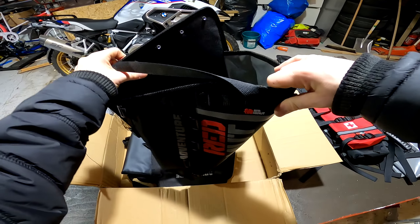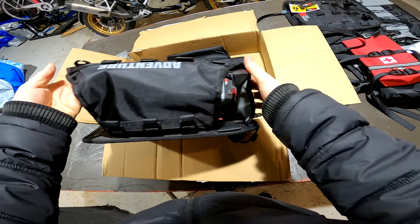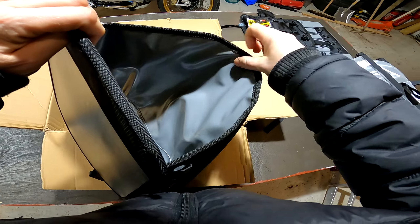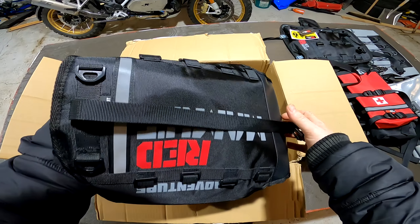And here are the holsters — you might call them — where you put the bags in. It feels really tough. It should resist some damage if I fall.